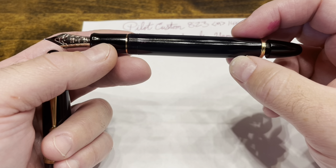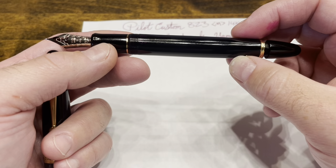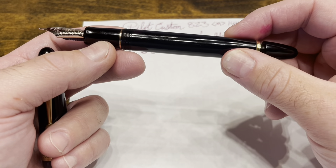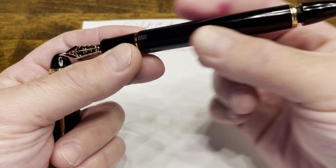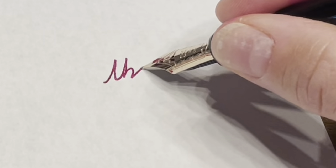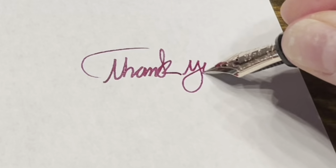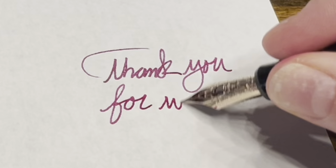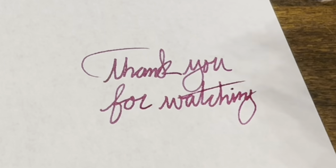At the current price it's kind of out of reach for many pen enthusiasts, but if you are able to take the plunge and spend the money on this, you will not be disappointed. It's a hallmark and iconic pen for many pen collectors — a true grail pen. I'll see you next time. Thank you for watching.